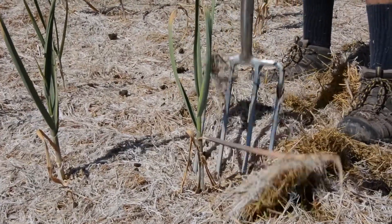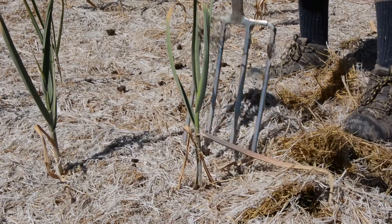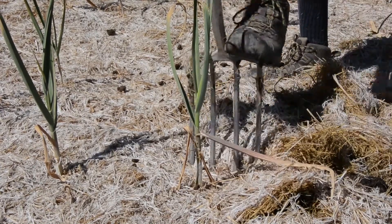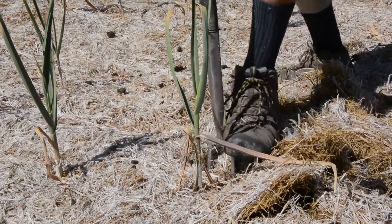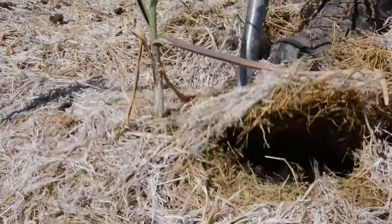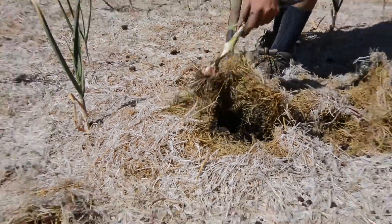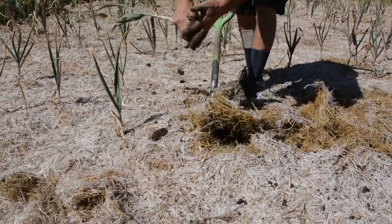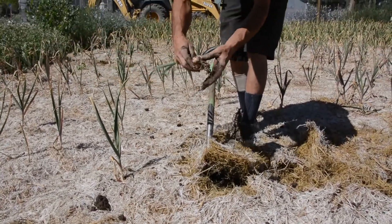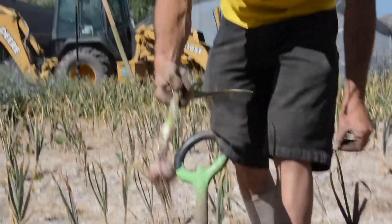What you doing there, Farmer Nick? Oh, just staying a safe distance away. Going at a slight angle, but you also want to be careful you don't hit the bulb itself. You're just lifting up the soil, just enough so you can slide it right out. I usually try to get the soil off to leave as much biomatter in the field.